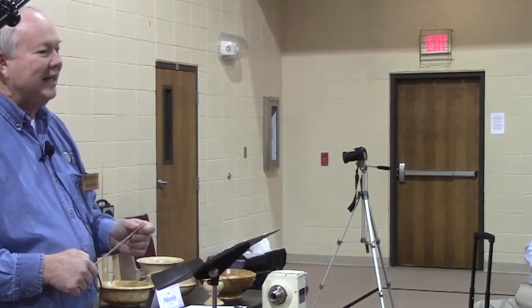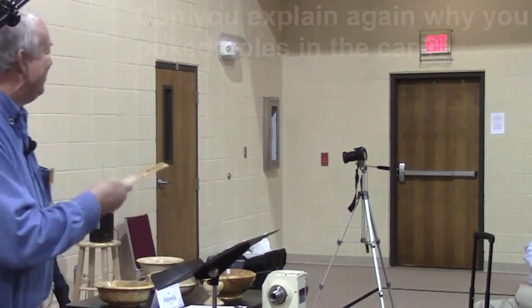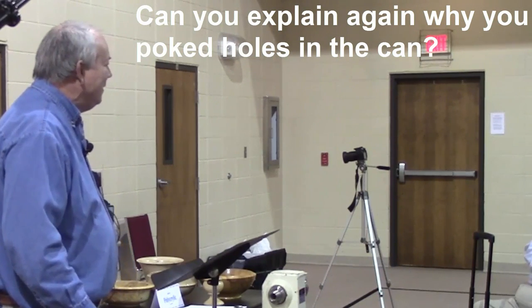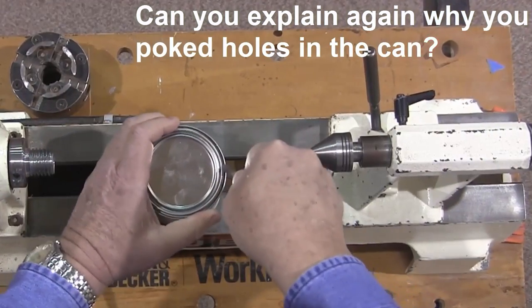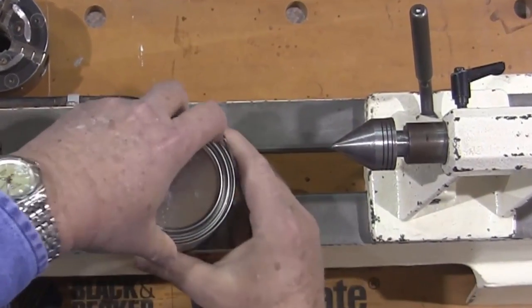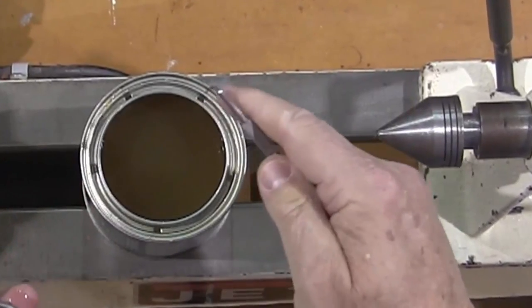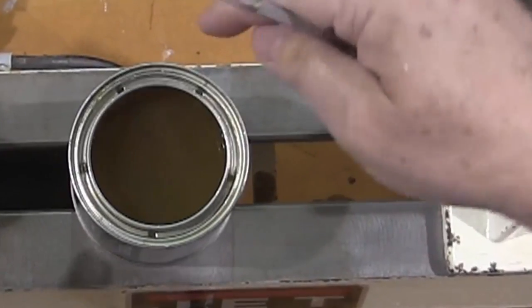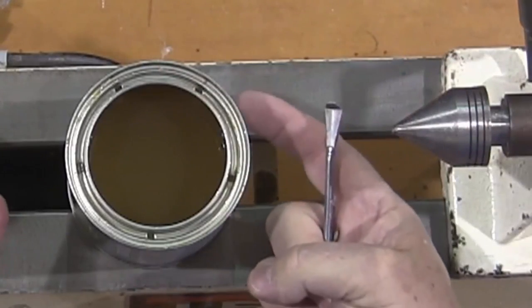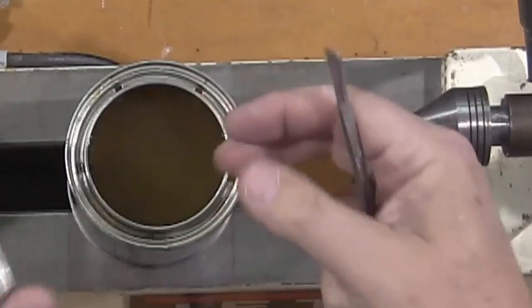Don't shake — stir. As for the holes in the rim: what it does is allow all the finish to go back and mix rather than build up there. By the time you've used it six or seven times, you can't get your lid back on.